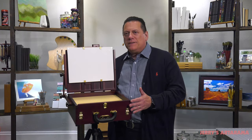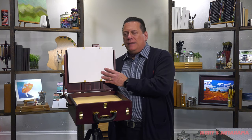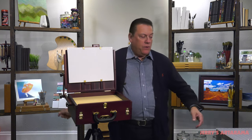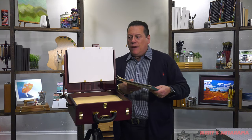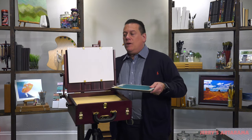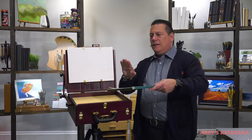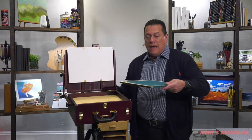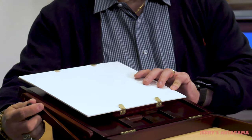So we've put the box on the tripod, and I've already put a panel on it. Of course, this particular box will hold panels, blocks of paper, and watercolor paper. If you put a block of watercolor paper on here, it's highly unlikely you're going to want to paint vertically like this. Most likely, you're going to want to incline to almost a flat position, and this box will do that — like so.